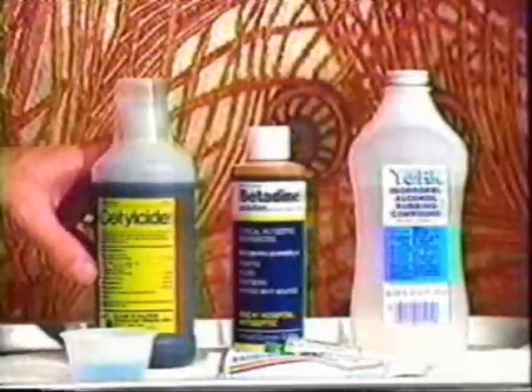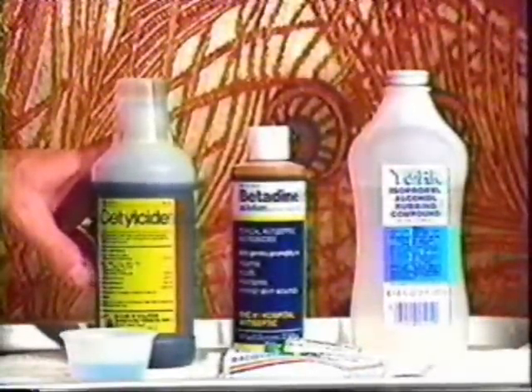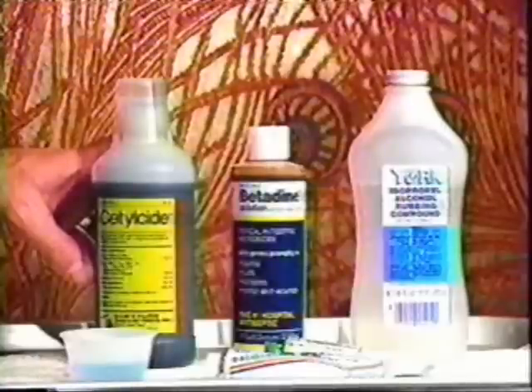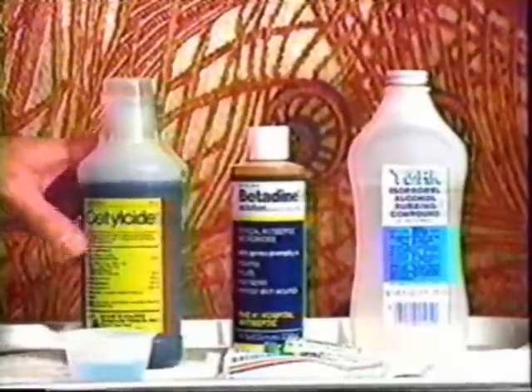Cetalcide, a solution prepared specifically for instrument disinfection, comes in concentrated form. It is diluted with water according to the instructions on the label. It is used solely to disinfect the jewelry to be put into the piercing.